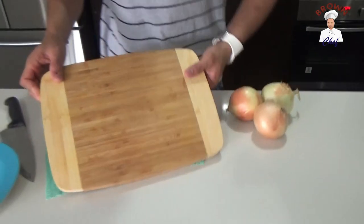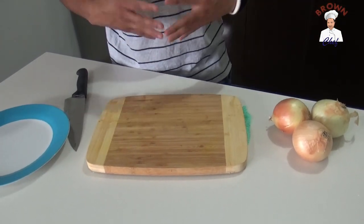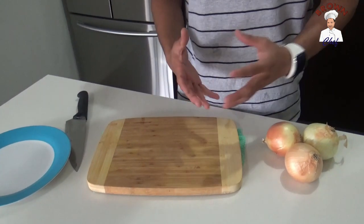Get the chopping board and make sure you have a wet cloth placed under your chopping board — that's for your safety. Cutting onion can be quite challenging, so make sure you follow the right safety method.